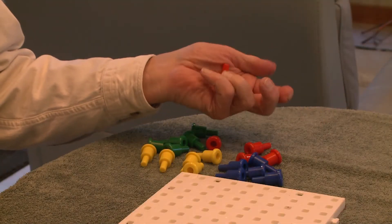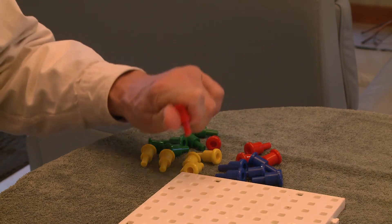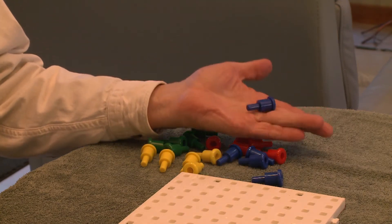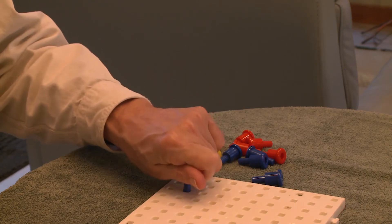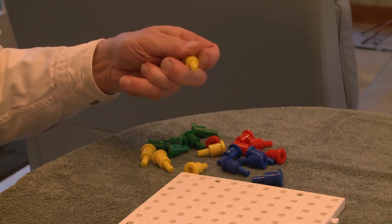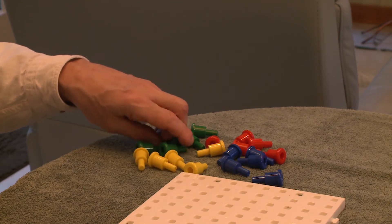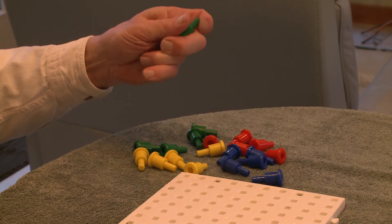Next, try putting them in the palm of your hand and reorienting the peg into the proper position. Now you are ready to try and put the pegs in the holes.